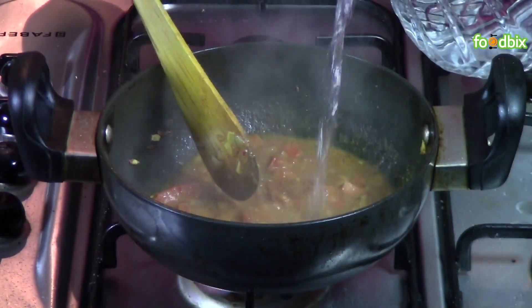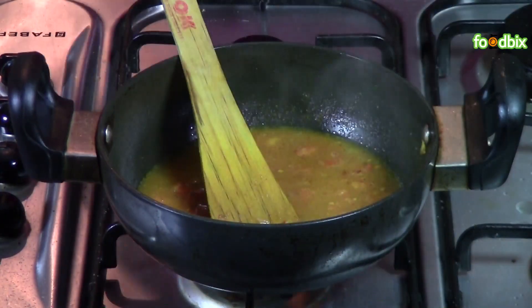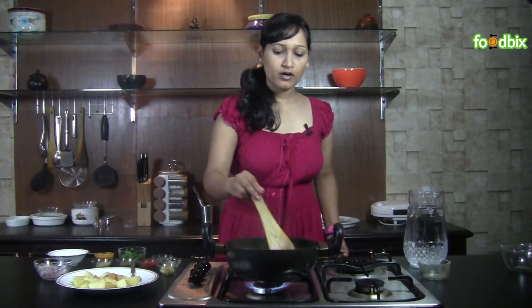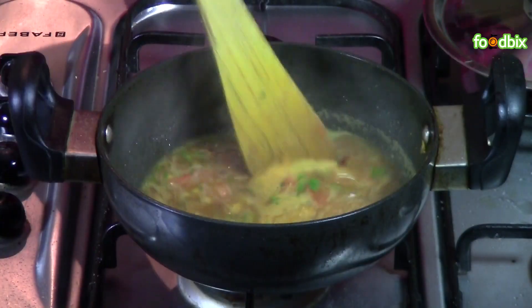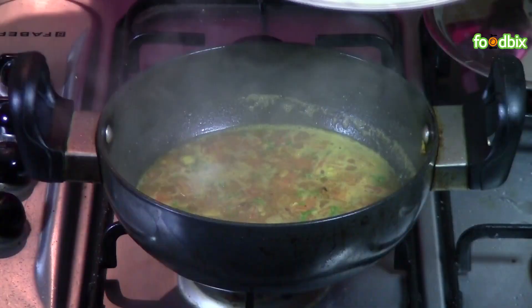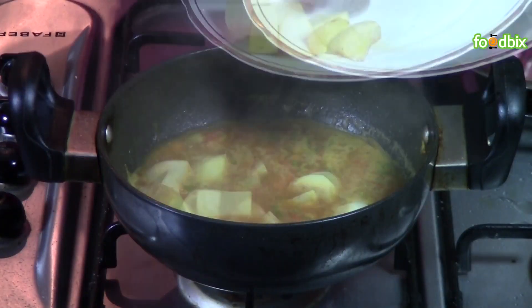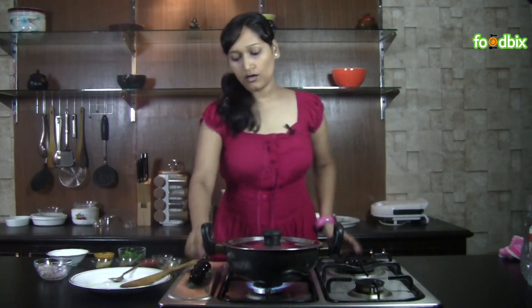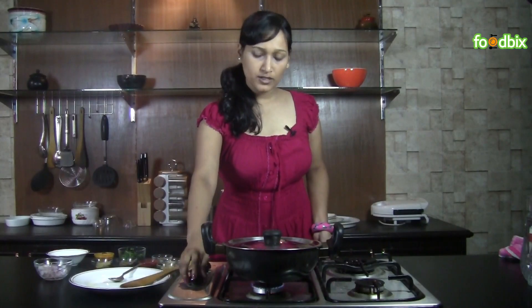Add 1 cup of water and some more salt as per your taste, and chopped coriander. Cook it on a high flame. When it starts boiling, we will add all our potato cubes. Cover it and cook on low flame for 5 to 6 minutes.